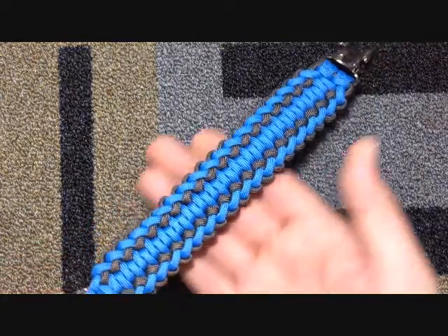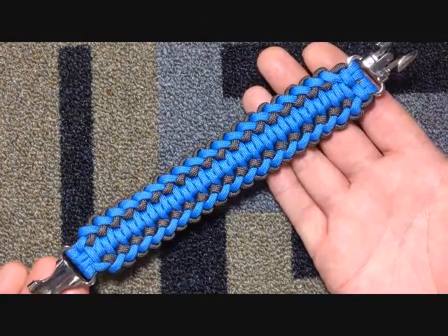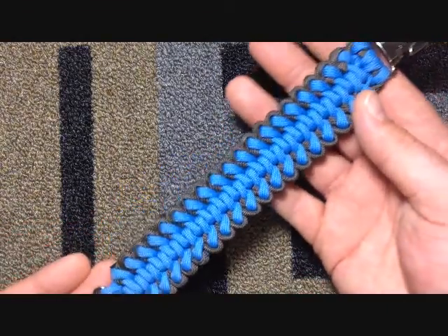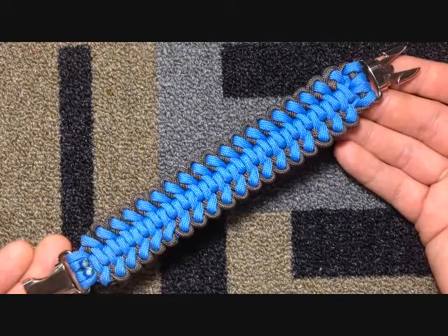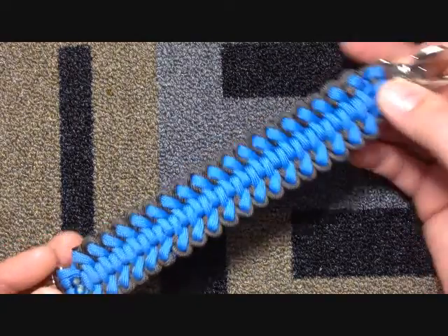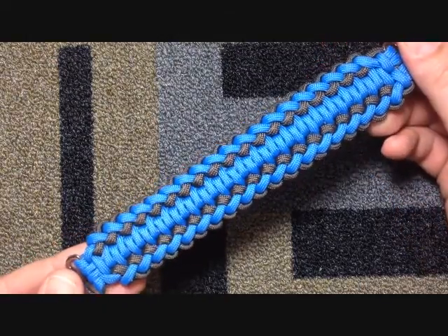This side is the main side of the bracelet — it's a static cloud. What I normally do is put this on a flat buckle, because the back side, which I've heard referred to as the spinal tap, is an excellent side also. So if you use a flat buckle, you get the best of both worlds.